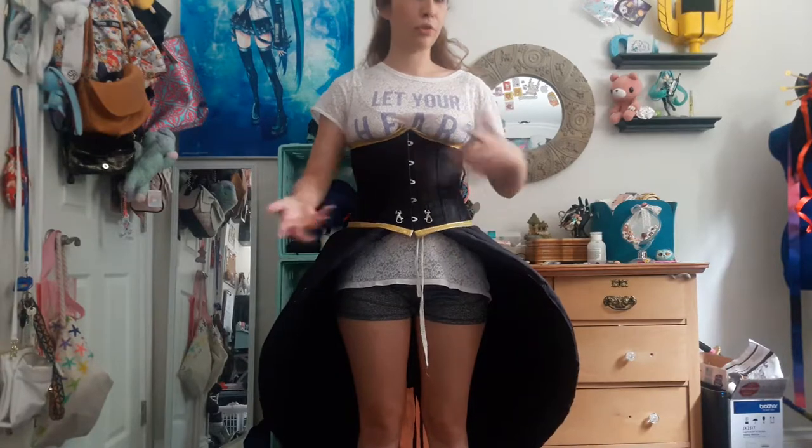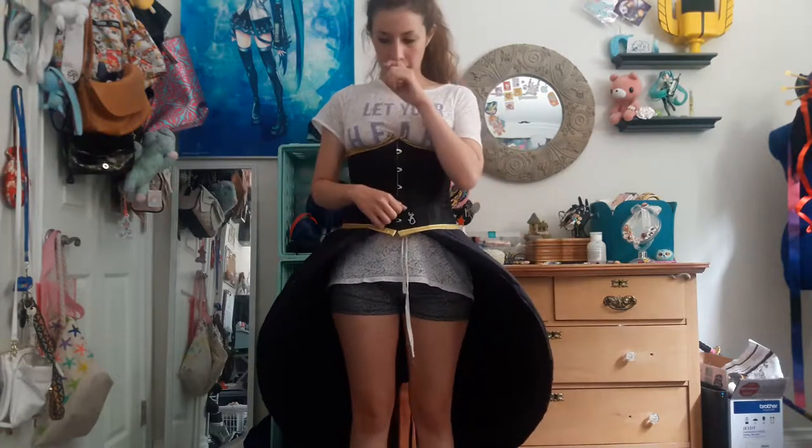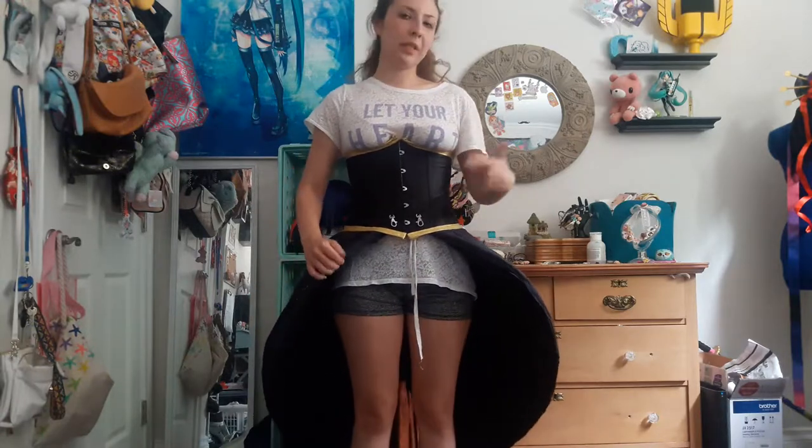The whole thing took a while to make because there's no tutorials about how to make a skirt like this online besides other cosplay tutorials of open skirt characters, but not quite like Eliza. So it was a little difficult, but it's not impossible.